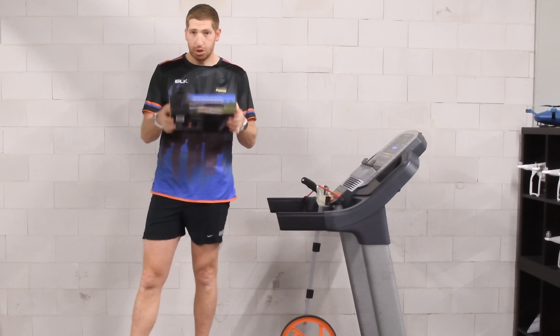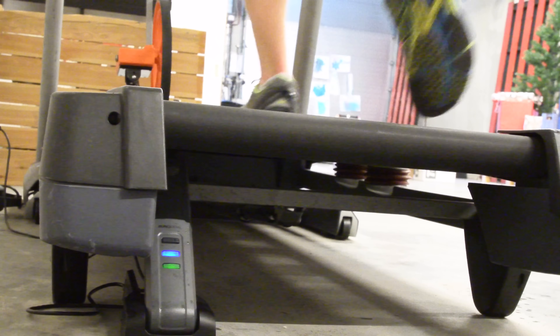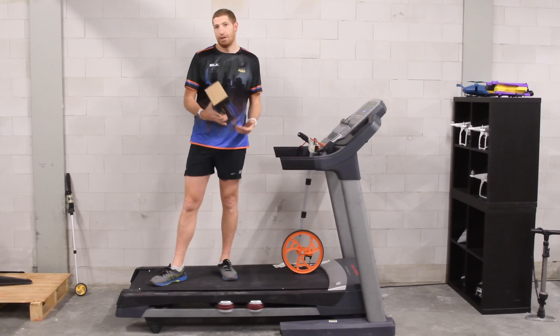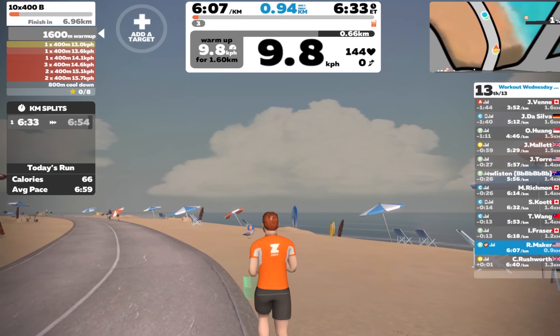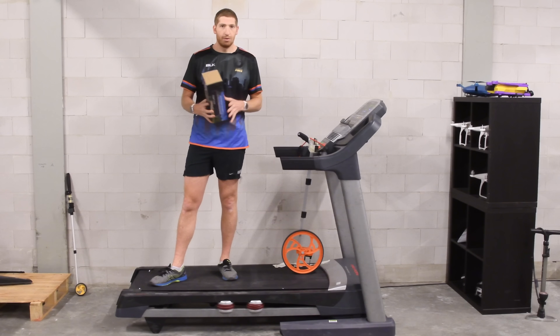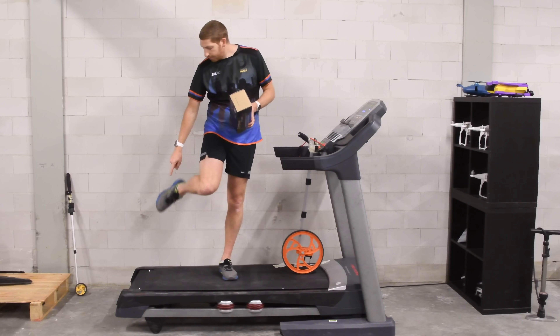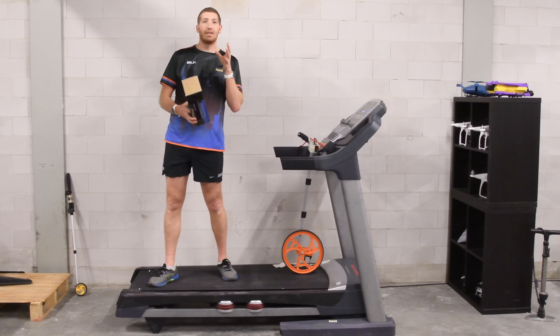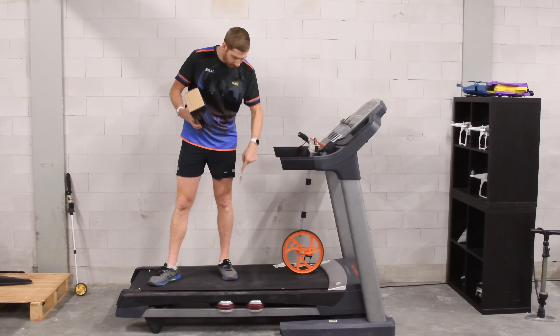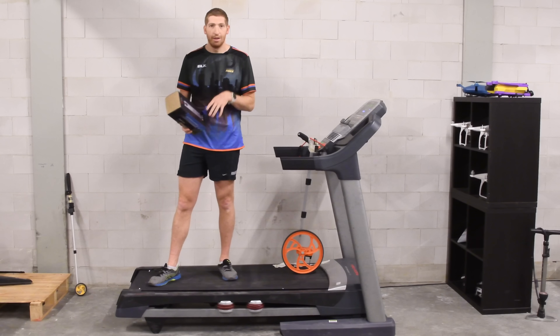They make it - it's a chunk of hardware that sits underneath the treadmill that allows you to broadcast your treadmill speed, and therefore distance, over Bluetooth Smart. What's cool about it is they made it completely standardized - it's a Bluetooth Smart foot pod. It looks just like a Bluetooth Smart foot pod, exactly like the Stride foot pod, and also like the Zwift foot pod.